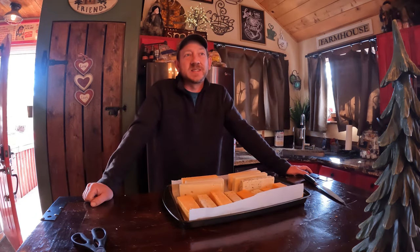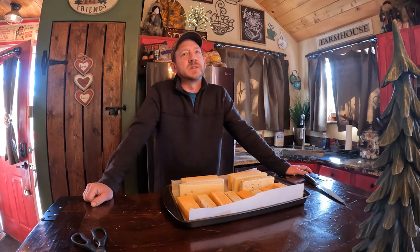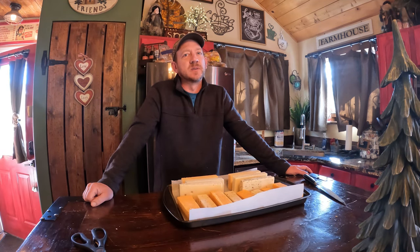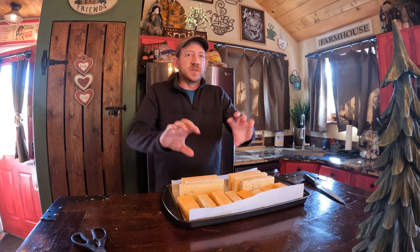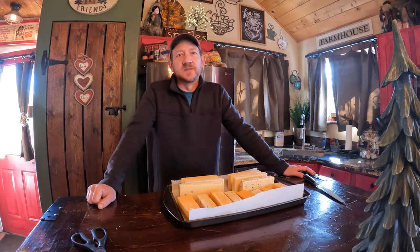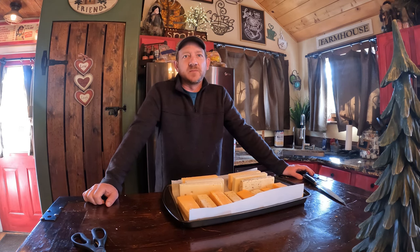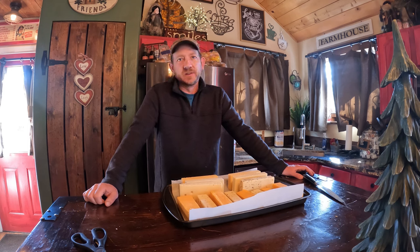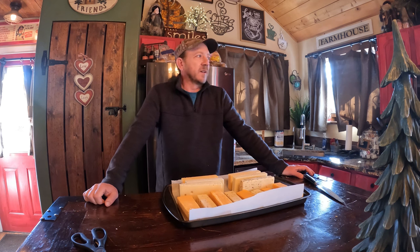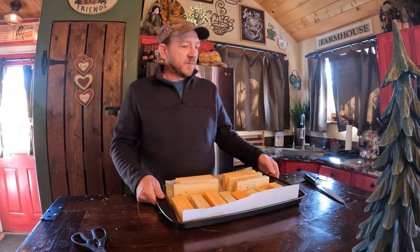I'm putting it on for about 6 hours, which is about one tube's worth of smoke. Then I'll switch out the tube, turn all these over, and do another 6 hours or so. Then we're going to bring it in, wrap it in butcher paper, let it sit overnight in the fridge — 24 hours. Then tomorrow we'll spend half an hour vacuum sealing all this cheese.